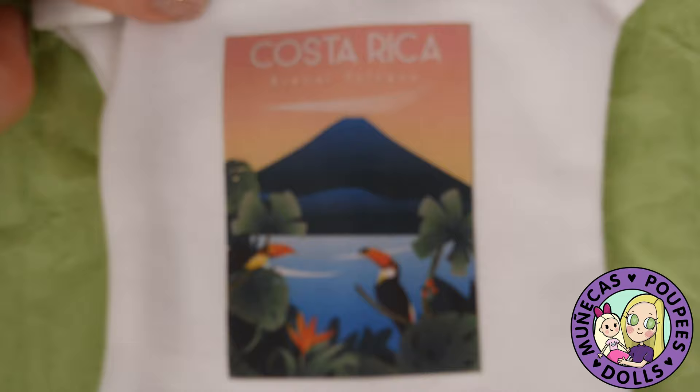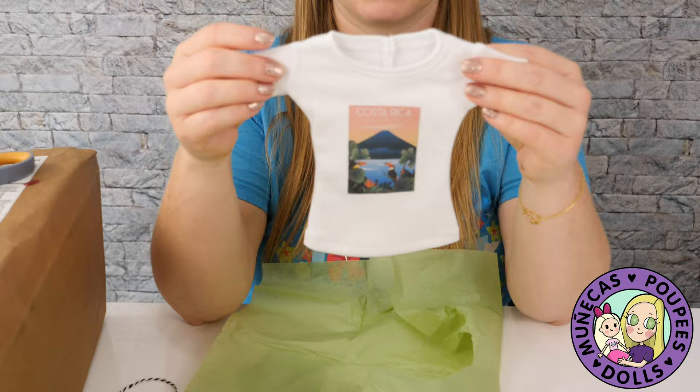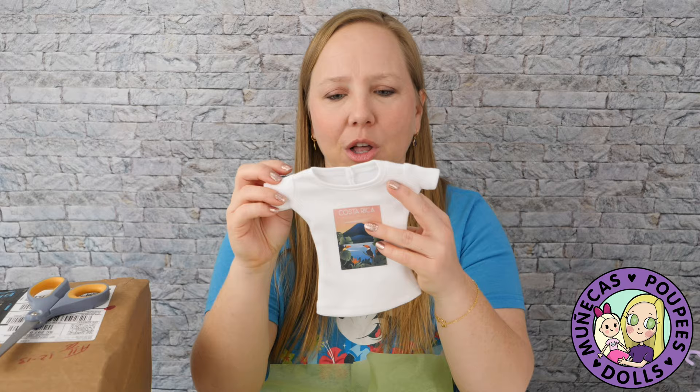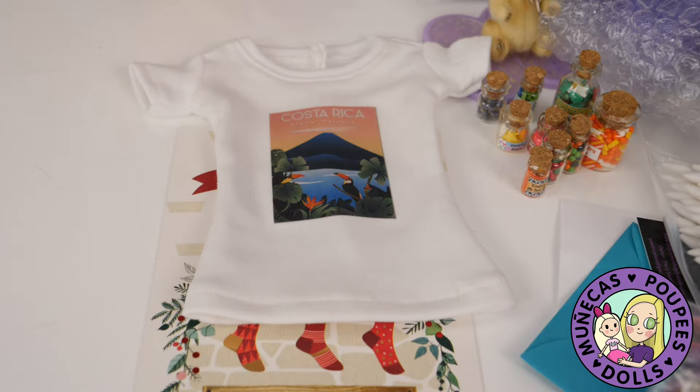Oh wow, it's a volcano shirt — how cool! We were actually talking not that long ago about wanting to go to Arenal next time we visit. This is perfect because I can pair it with the green long pants I got with Summer and some brown boots and a brown belt. I love it, Alison — thank you very much! This is perfect for our next trip. I ended up not leaving the doll there but I always take them when I travel, so we'll see who gets to go and wear it.